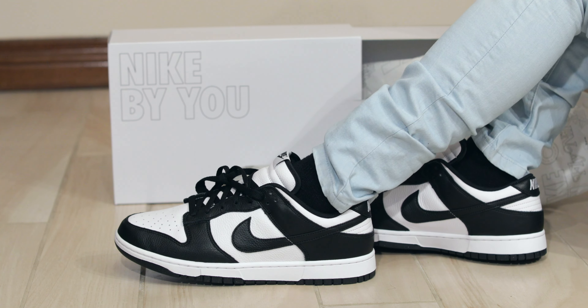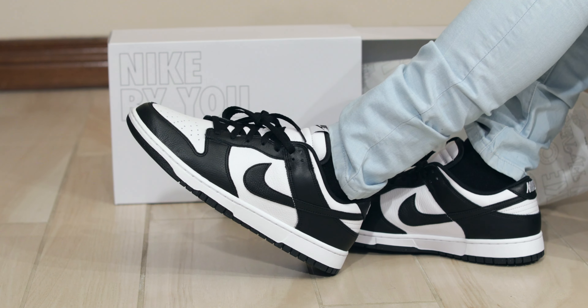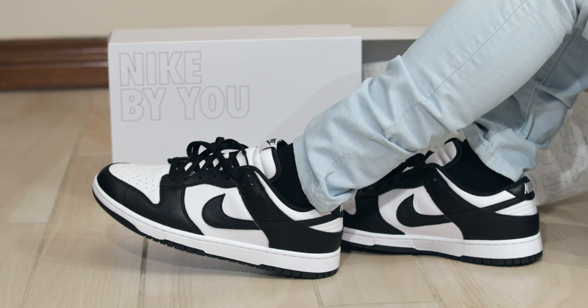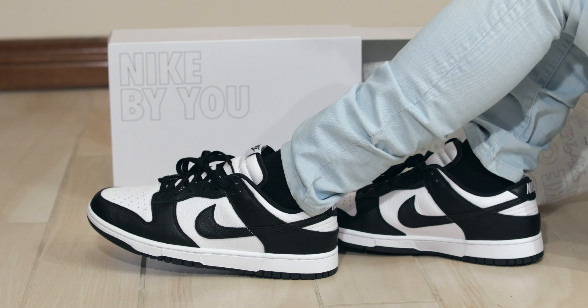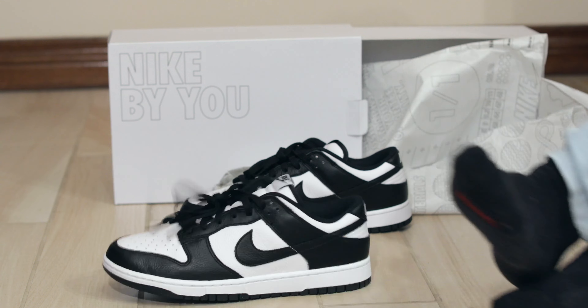Panda Dunks are great. The Nike By You program — great, love it. Thanks for watching the video. Don't forget to like, comment, and subscribe. Check out the affiliate marketing links in the description if you want a nice pair of joggers or jeans to go with your nice sneakers — it's not a bad place to start.